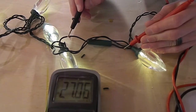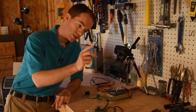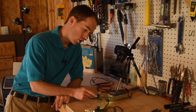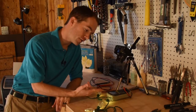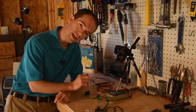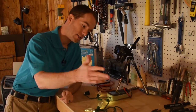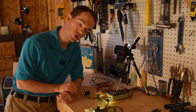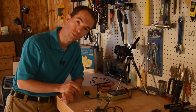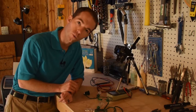The voltage across this resistor is 27 volts. Since these are wired in series and the voltage drop across each light is the same, we take our 115 or 120 volts minus 27, which takes us down to the 90-volt range. We then take 90 volts divided by the 25 lights on the strand, and we get a little less than 4 volts per light — about 3.5 to 3.6 volts — which is typical for a white LED.